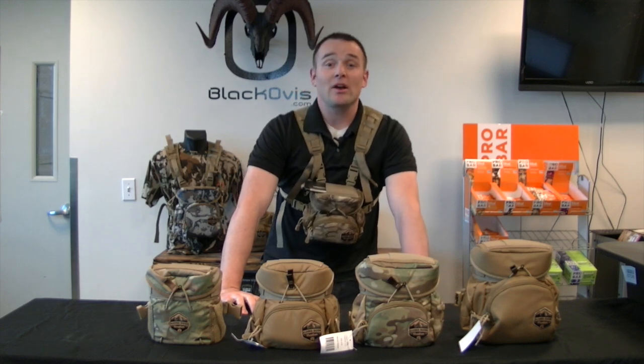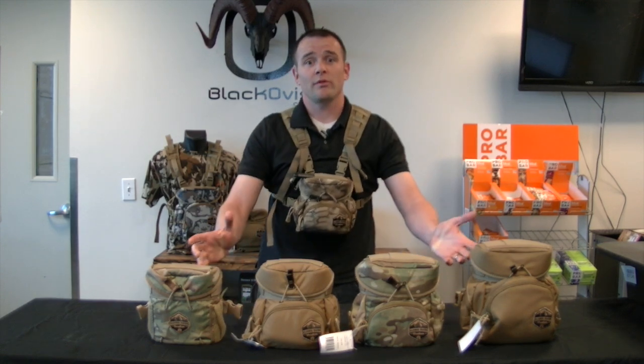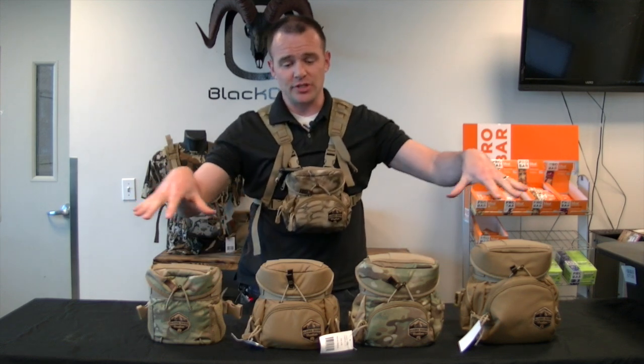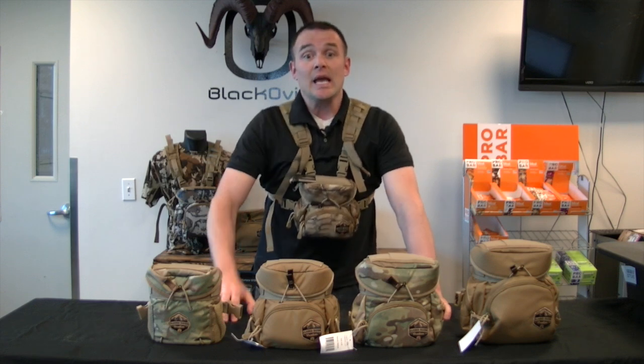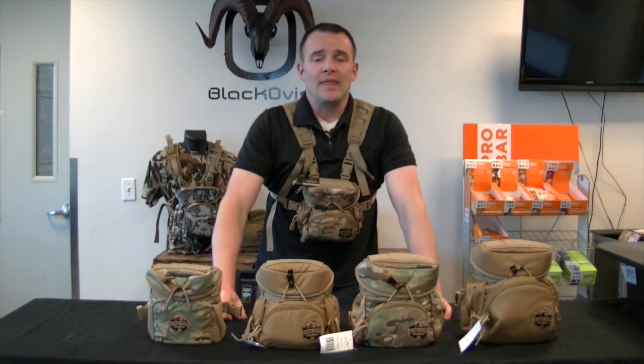Hi everybody, this is Judson with BlackOvis.com. Today we're going to be going over Alaska Guide Creations. First we'll cover some of the basic features that you're going to find in all the packs, then we'll cover some of the differences you'll see throughout each pack, and then we'll go over the harness.